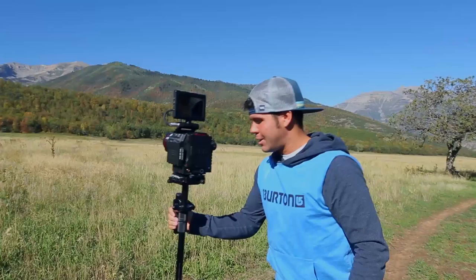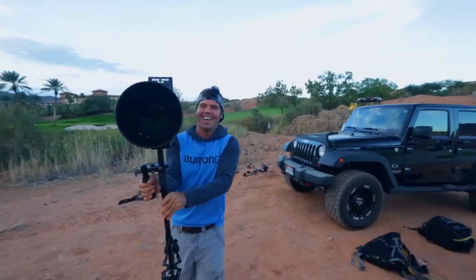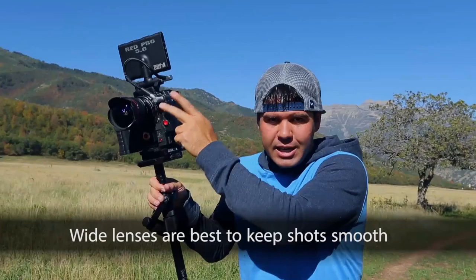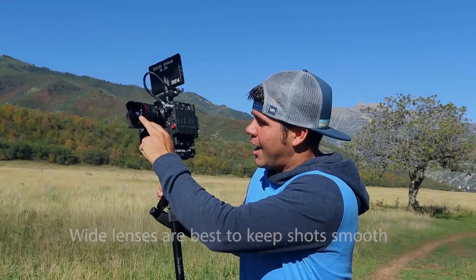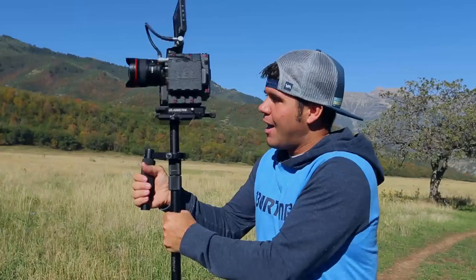If you're shooting on a tight lens like a 70-200, it's going to be very hard to keep the camera from swaying because you're zoomed in so much. The wider the lens, the easier it is to make shots stable and steady. We shoot on a Canon 14mm or Canon 16-35mm lens, normally set at 16mm. Wider means more will be in focus and the shot will be significantly more forgiving.